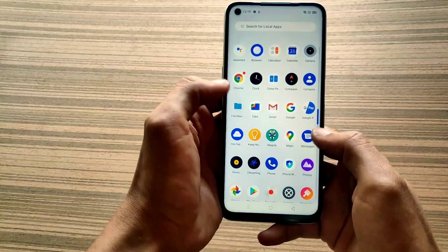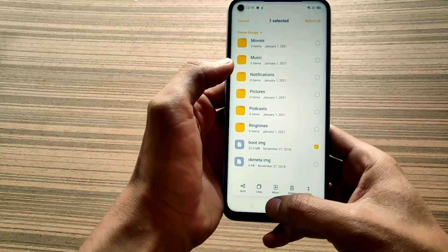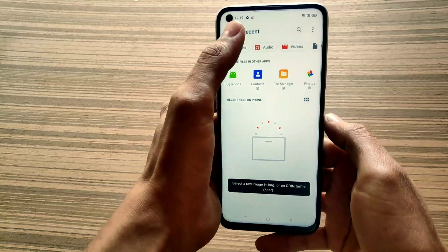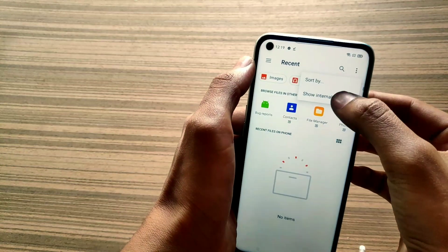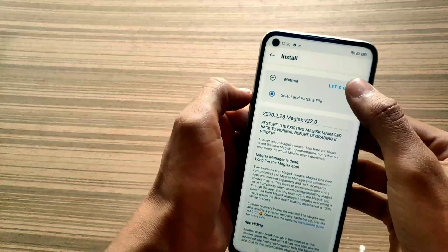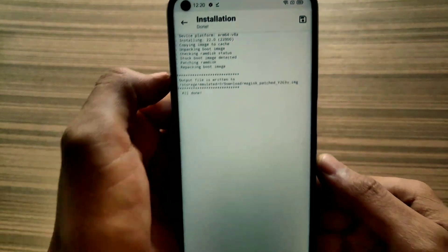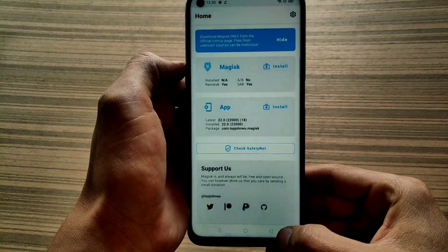Here you can see my OEM is unlocked. Now I can root my phone or install TWRP on it, but in this video I'm going to root this one without any custom recovery. To root this, you need two files — I will give their links in the description. Now install Magisk, click on the Install button, give it storage permission, select your boot file, click on Let's Go, and you can see it is patching root into our boot image.